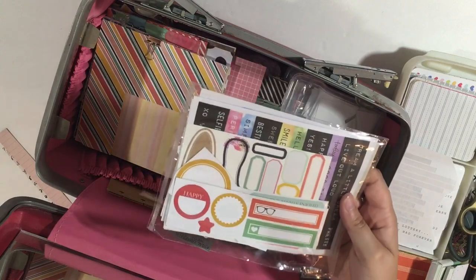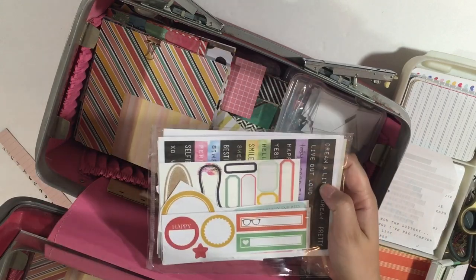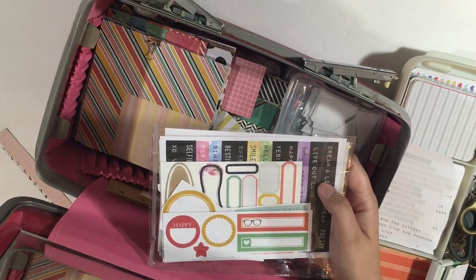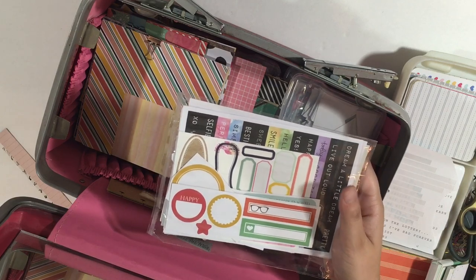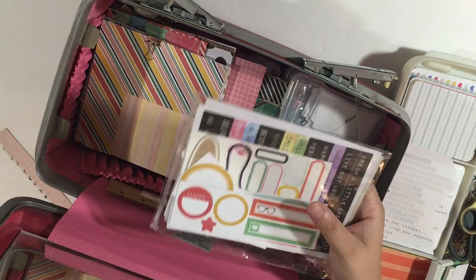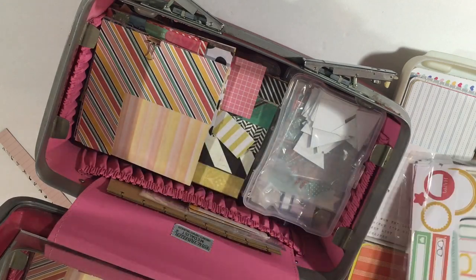Things that are sticky or together, like this one in the back — it's kind of perforated, you just have to pop it out. And then these are stickers. I have other sticker-related items all in this pocket, and they stay there.